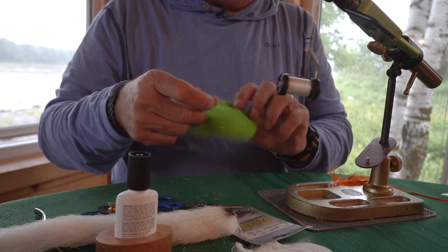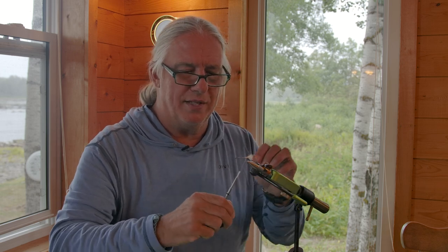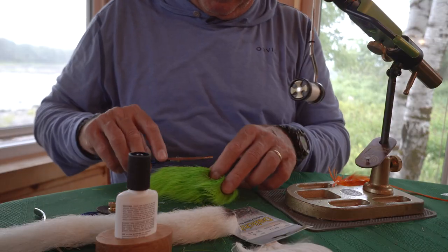The next material that gets tied in is chartreuse deer belly hair — nice and hollow, flares well, spins well. Oftentimes it's desirable to spin on a bare hook shank because it's slippery, but it's really not essential. You can kind of get it to spin around just about anything.